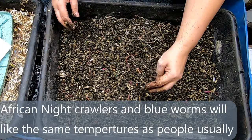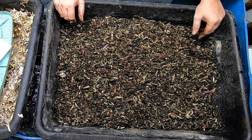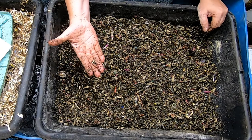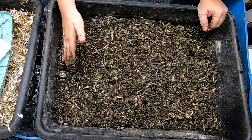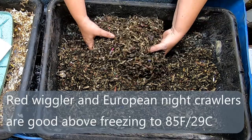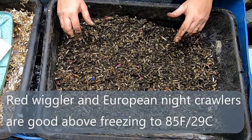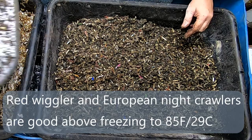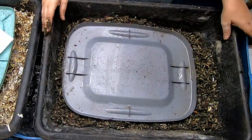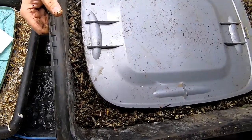I did originally keep my African Nightcrawlers in my basement, and in the wintertime it gets to be 45 to 50 degrees down there. The red wigglers and European Nightcrawlers are just happy as can be, but my African Nightcrawlers pretty much started dying off on me. I had to move them upstairs to protect my investment. I bought five pounds of African Nightcrawlers — that cost me about 80 to 90 dollars — and that was about three years ago.